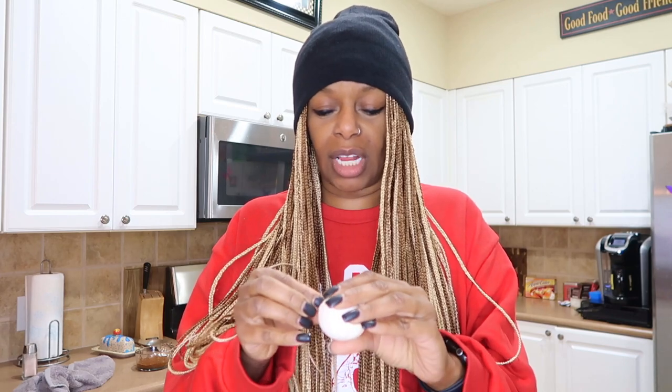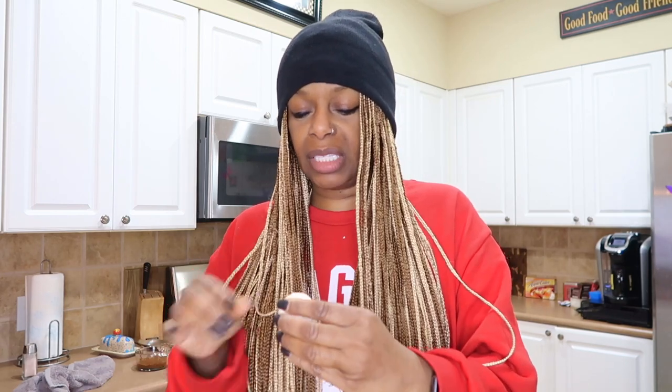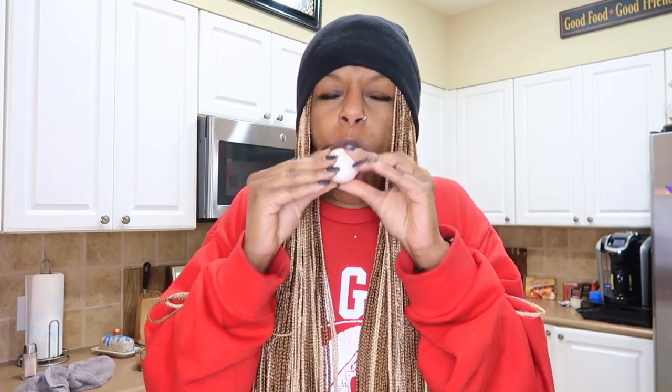I hope I don't pass out from blowing it. Cindy, you want to see? Here we go, y'all — this works. This is how we're all going to start to do our eggs. Not working so far. Let me turn it to the other side, maybe it's the other side — the big side. That didn't work.